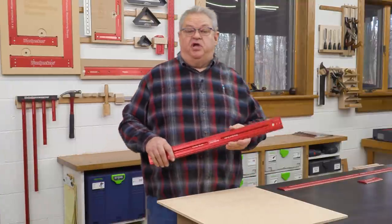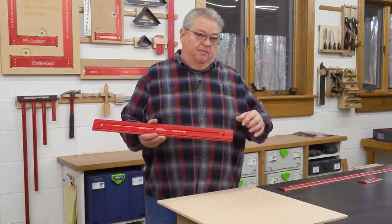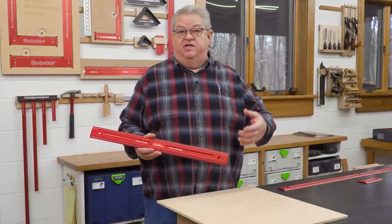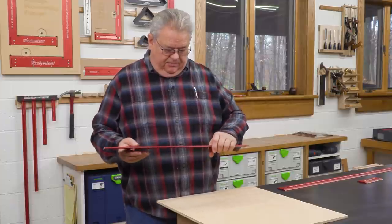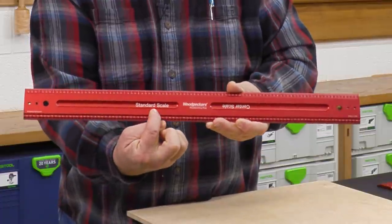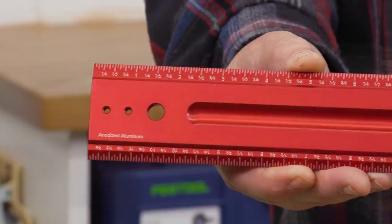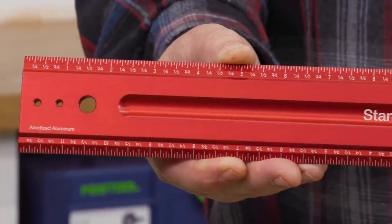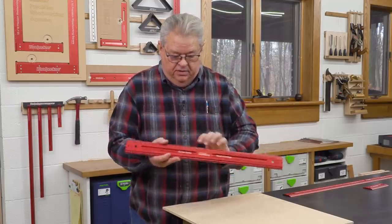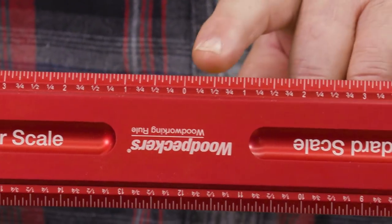Woodpecker's Woodworking Rules are always engraved on both sides, but they don't always have exactly the same scale on each side — we try to make them more versatile in your shop. If you read the standard scale, the numbers across the top edge start on the left and go to the right. If we flip it over to read the center scale, the zero point is right in the middle of the rule.